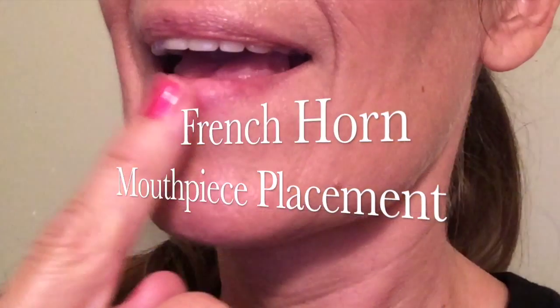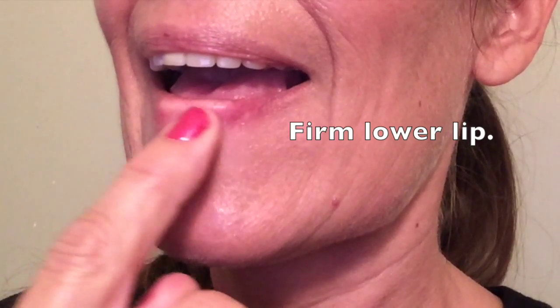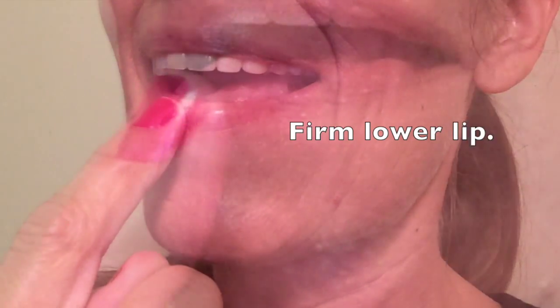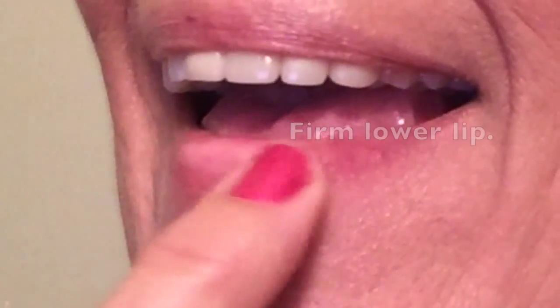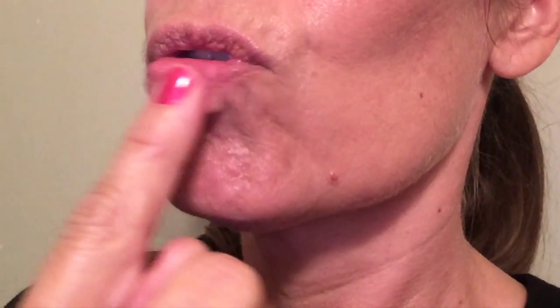In mouthpiece placement, you want a flat chin. Have your students hold their finger on their lower lip so that it's not squishy, and then have them do it wrong. This is wrong. This is right.